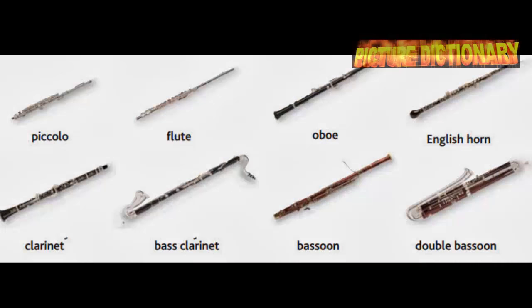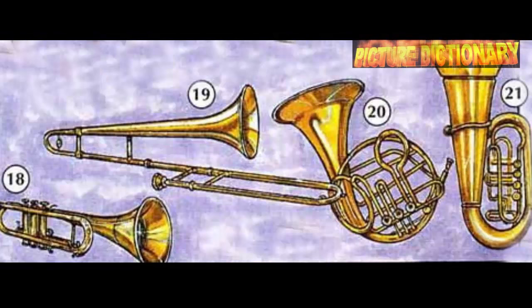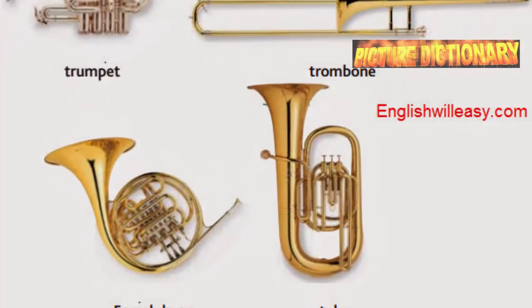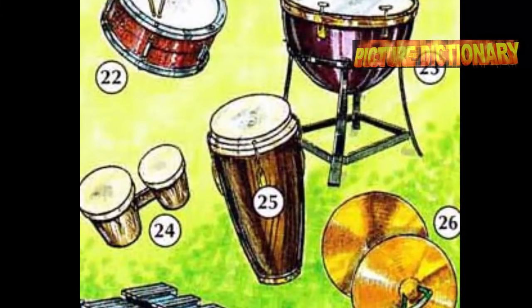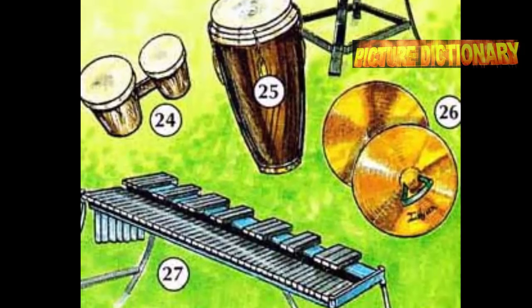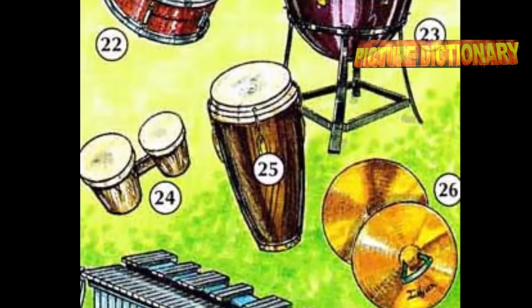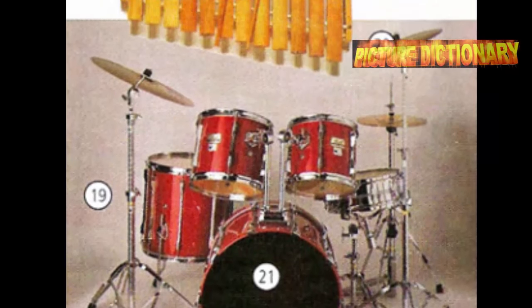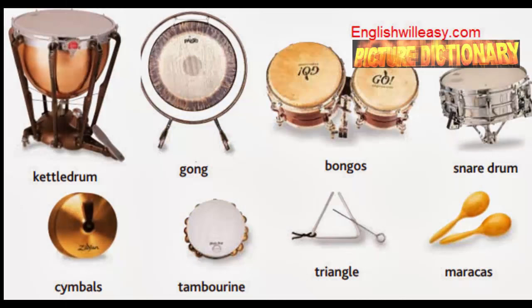Brass instruments include trumpet, trombone, French horn, and tuba. Percussion instruments include kettle drum, bongos, conga drum, cymbals, xylophone, drum set, gong, and snare drum.